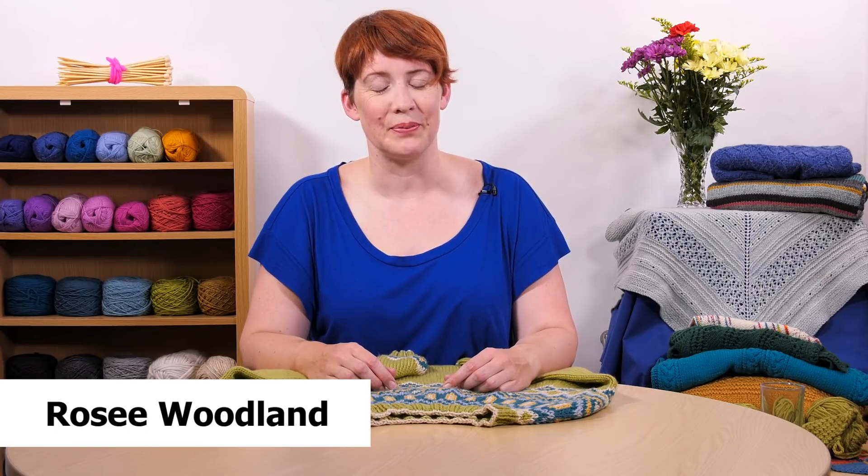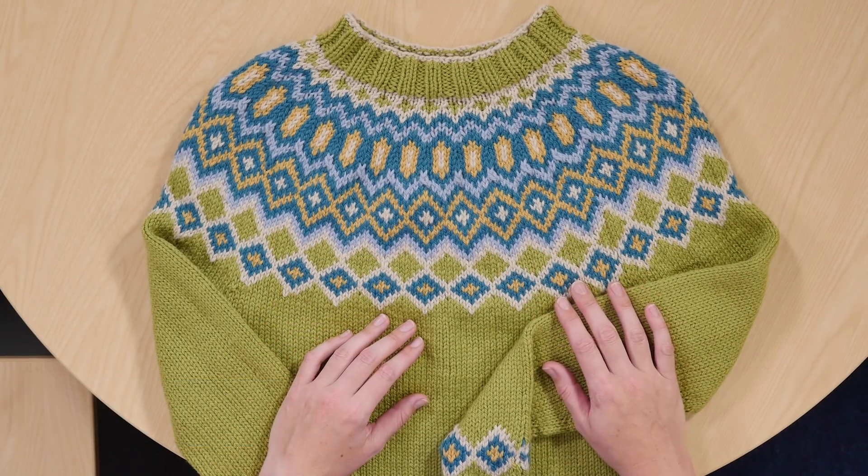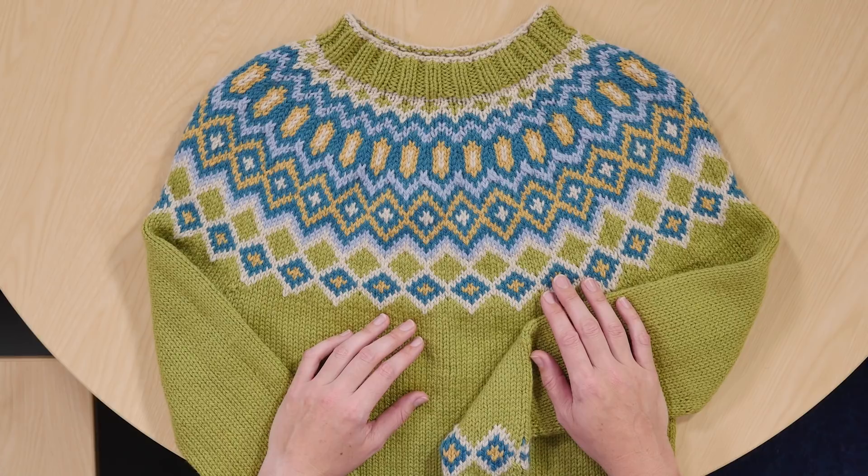Hi, my name is Rosie Woodland and I'm here today to talk about my Seeger sweater pattern which is available for download now. This sweater is based on traditional Icelandic style sweaters which are also known as lopes.